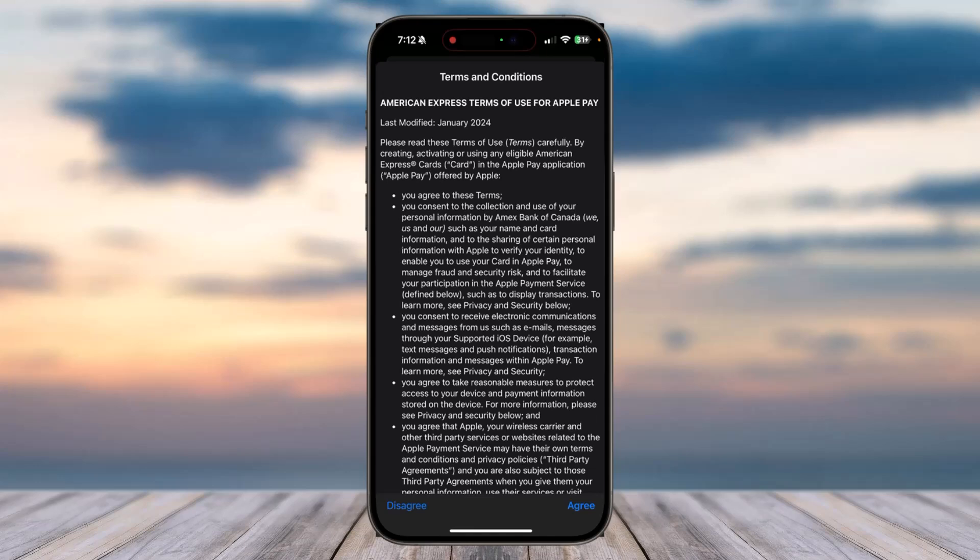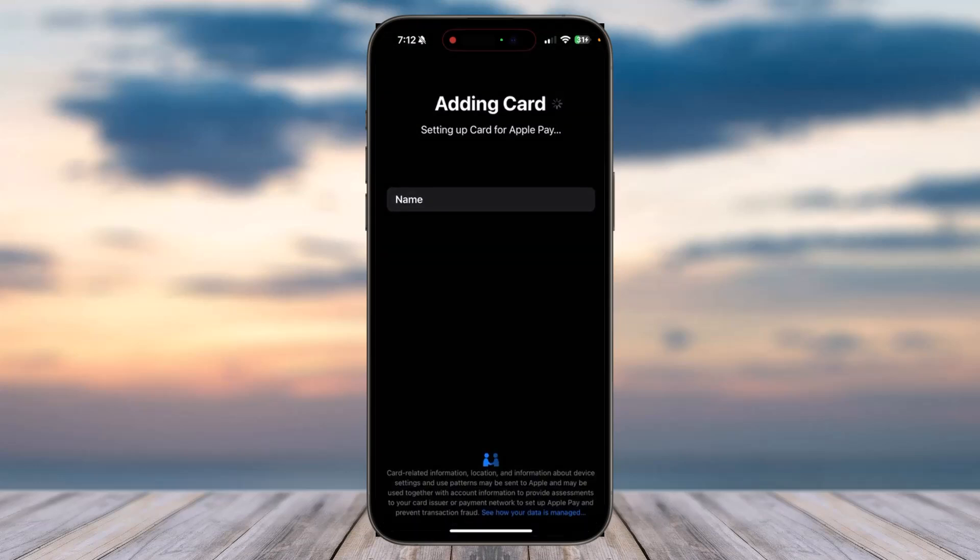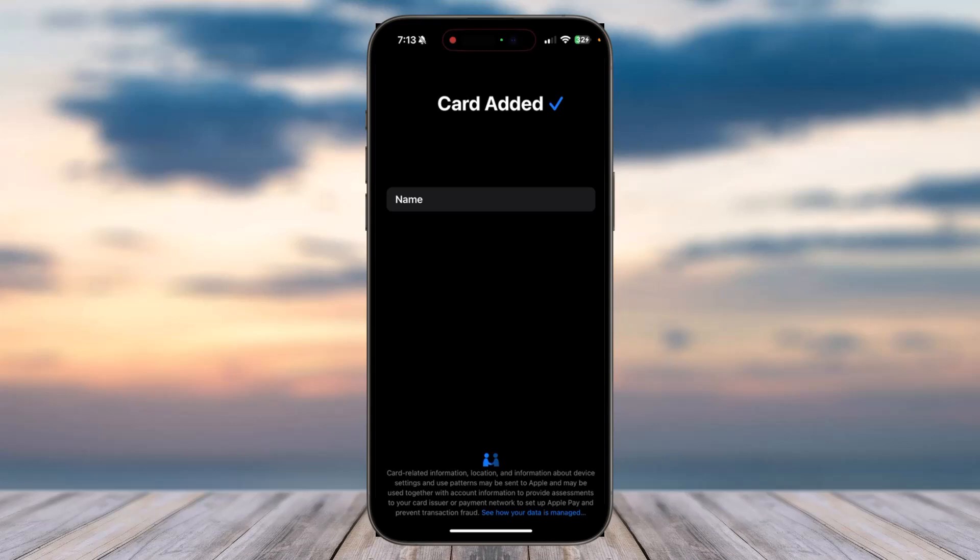After that, it will contact the card issuer, so simply wait for this to complete. Now agree to their terms and conditions. After that, it will say adding card or setting up card for Apple Pay, so simply wait for this to complete as well. Adding to Wallet — and there you have it.